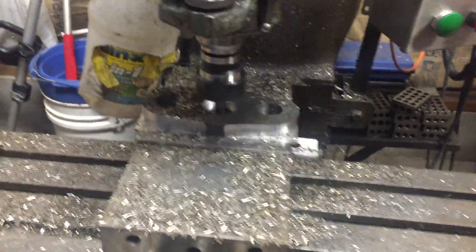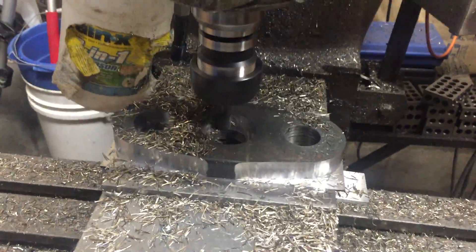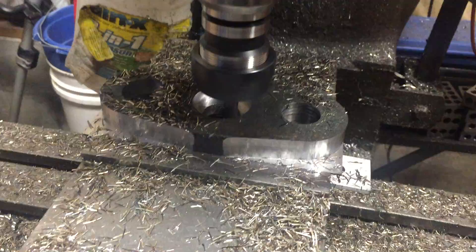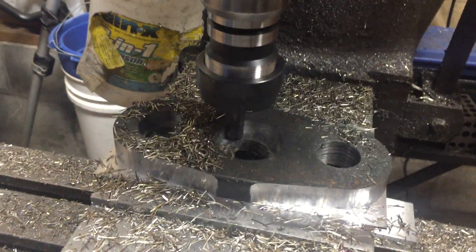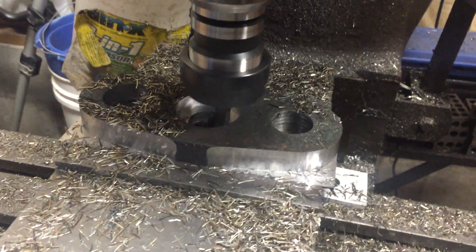Hey fellas, I thought I'd come back and show you something. We've been playing with our speeds and feeds. And here we are, we're cutting 30 inches a minute, 30,000 step over with a 4-flute carbide end mill at only 3/8ths.